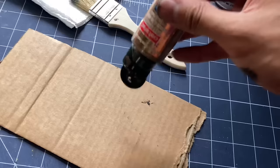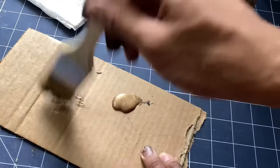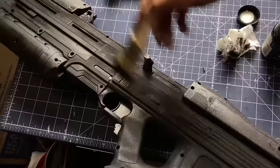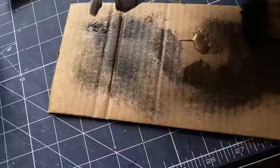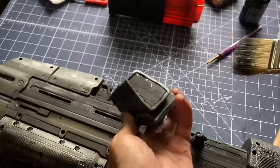Here I did a lot of dry brushing. Using a chip brush, I add only the smallest amount of paint. It's a really simple technique, but the results are amazing. Lightly brush away at the edges to give the impression of wear and tear. This is all up to you, so go crazy or keep it really simple.